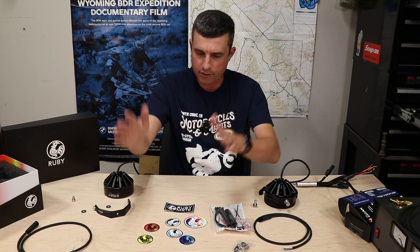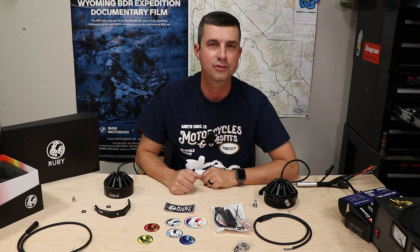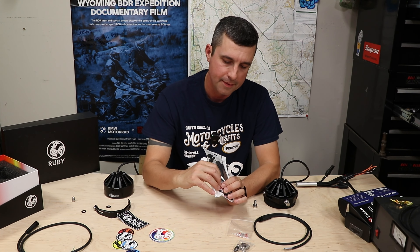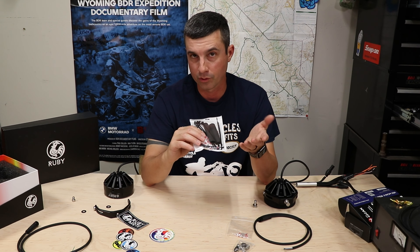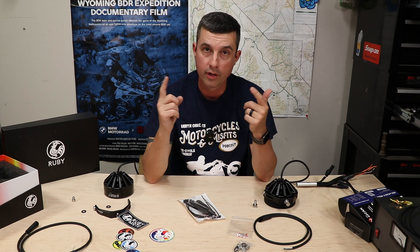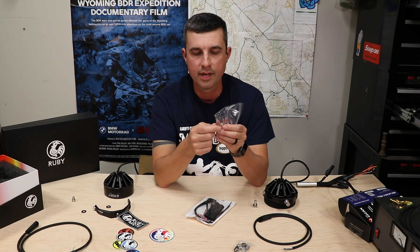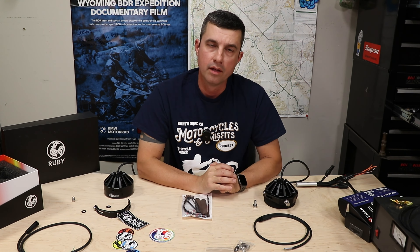You can see a plethora of stickers — I'll have to choose which one goes on the bike — plus water bottles and all sorts of cool stuff. There's also a bag of hardware, zip ties, and heat shrink. What they provided is a soldered heat-shrink joint splice. I've used these before — they're quite nice. You strip your wire, interlock the wires together, slip it on, give it heat with a heat gun or lighter, the solder melts down, and the heat shrink tube tightens up.